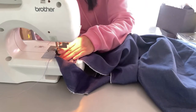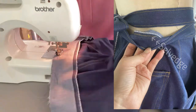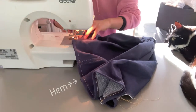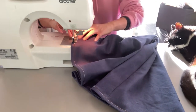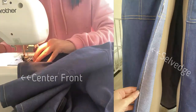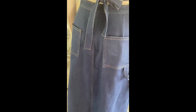I used the selvedge for the inside of the tie as well. Then I clean finished the hem with gold thread. I attached them to the main body and attached the back pockets and loops right after.